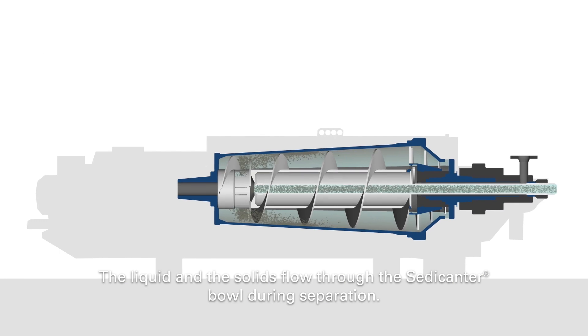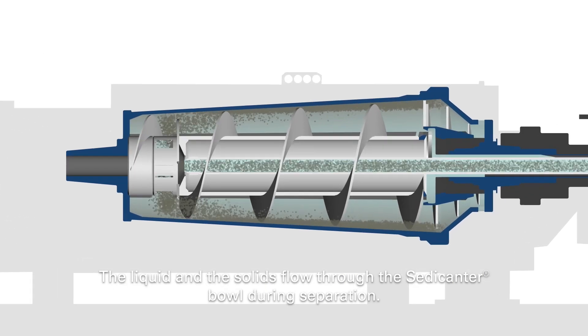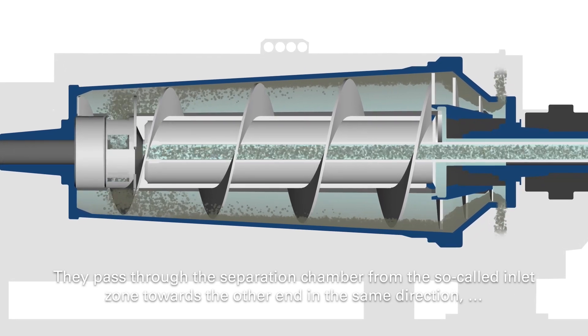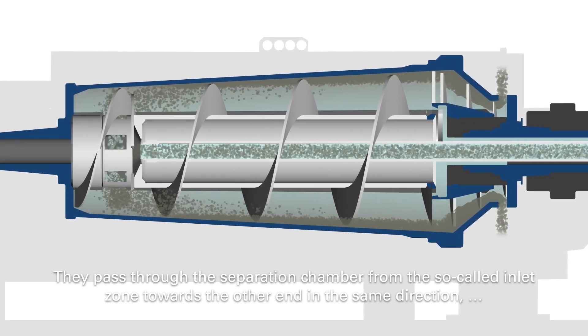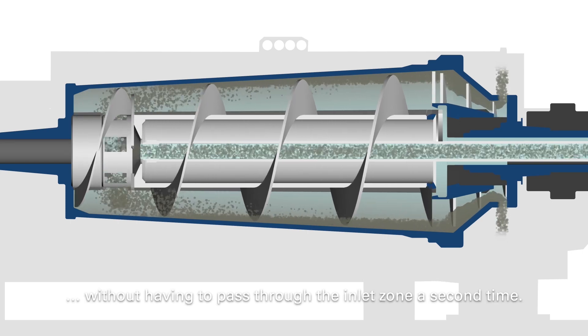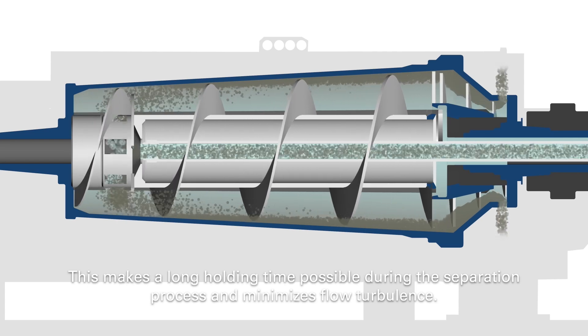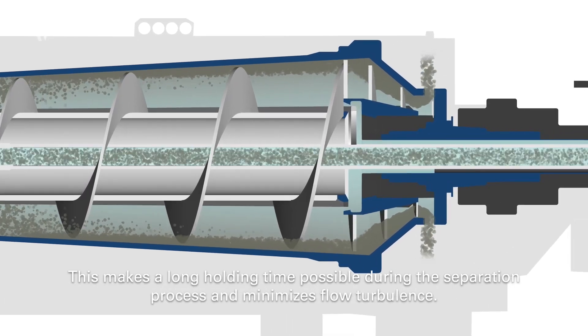The liquid and the solids flow through the Sedecanter bowl during separation. They pass through the separation chamber from the so-called inlet zone towards the other end in the same direction, without having to pass through the inlet zone a second time. This creates a long retention time for the separation process and minimizes flow turbulence.